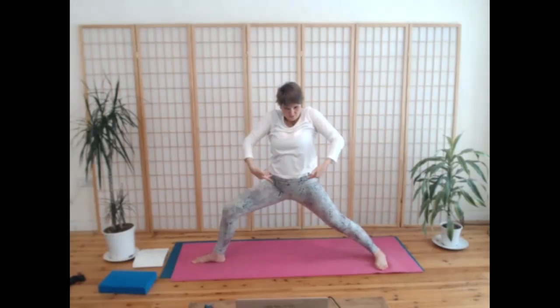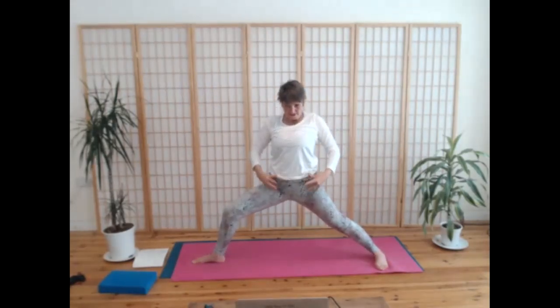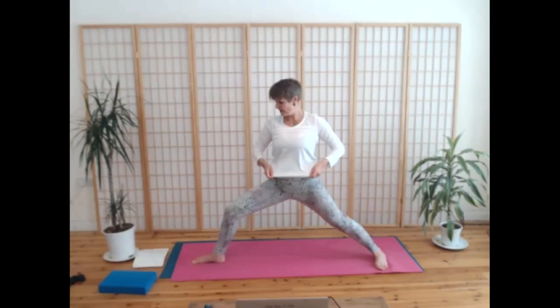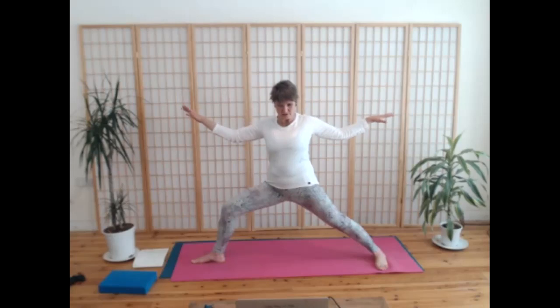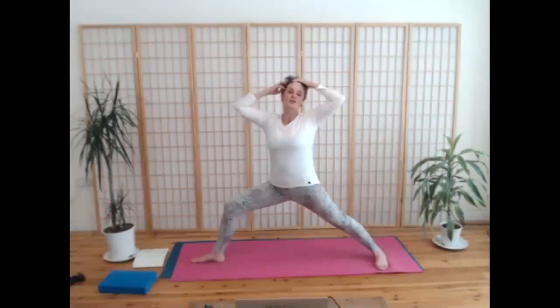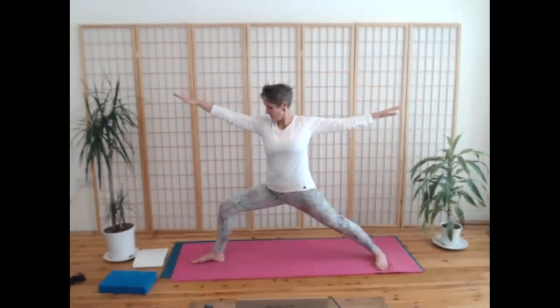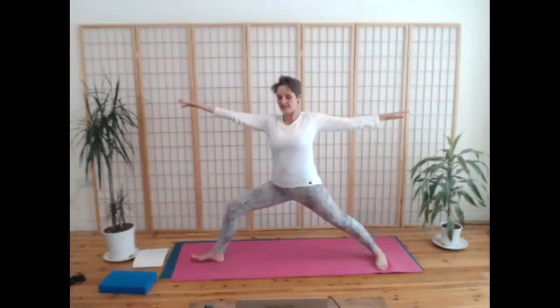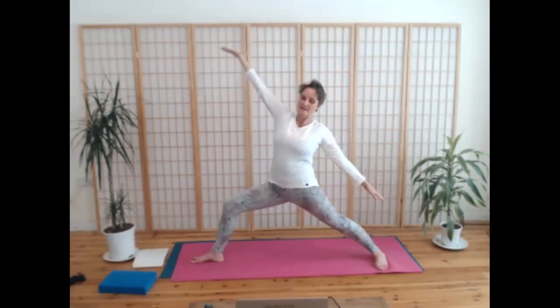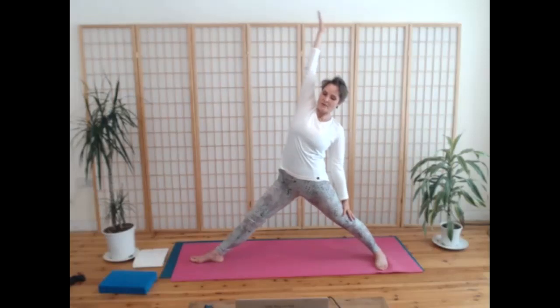Tuck the tailbone under, tilt the pelvis back to create space across the front of the pelvis. Breathe — really relax, loosen the shoulders. It's got a lot of heat in the body now. These traditional poses can feel so good once we've really warmed up. And turning over the right hand and inhaling, coming into reverse — straighten the front leg first, and then exhale, bend into that front knee.